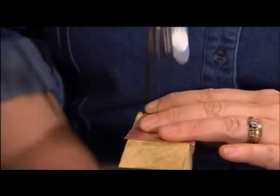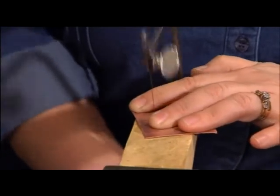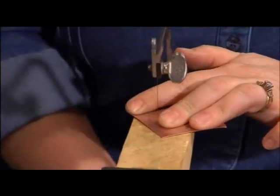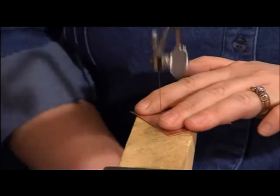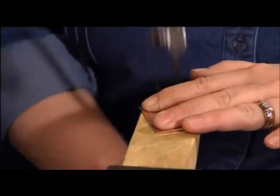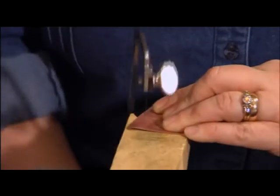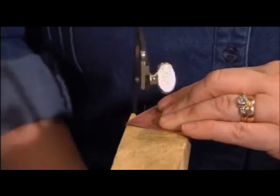And off I go. The trick is to keep my saw at a 90 degree angle whenever possible. Now see, I'm coming around this curve - I kept my blade going up and down at a 90 degree angle. I did not turn the blade; I turned the metal. And that's the trick. I had brand new students last night working on that project, and not a one broke their first saw blade. They left with a complete saw blade.